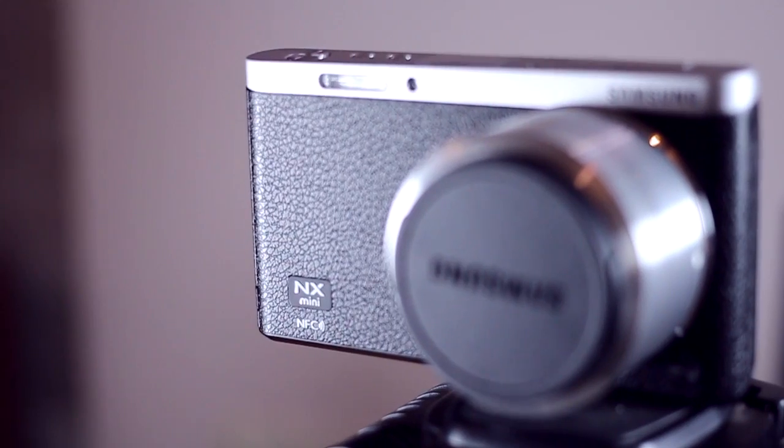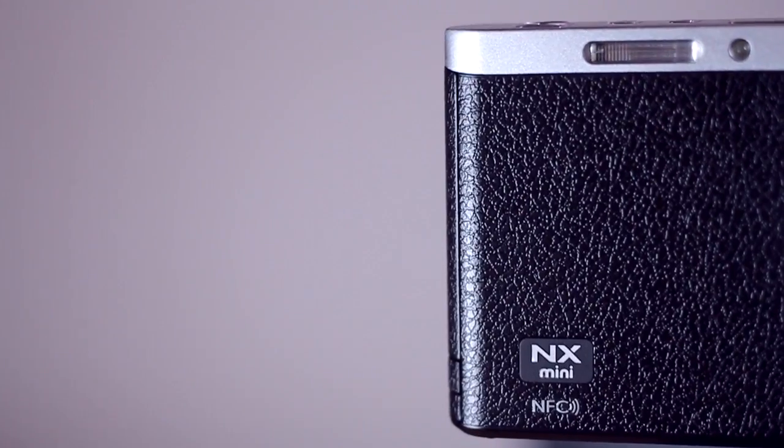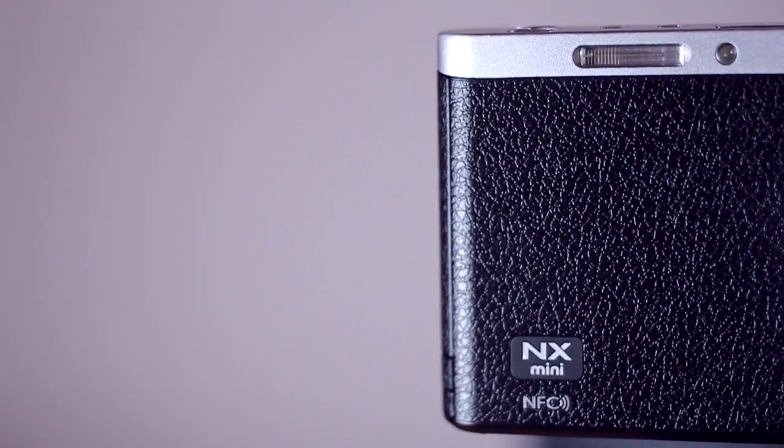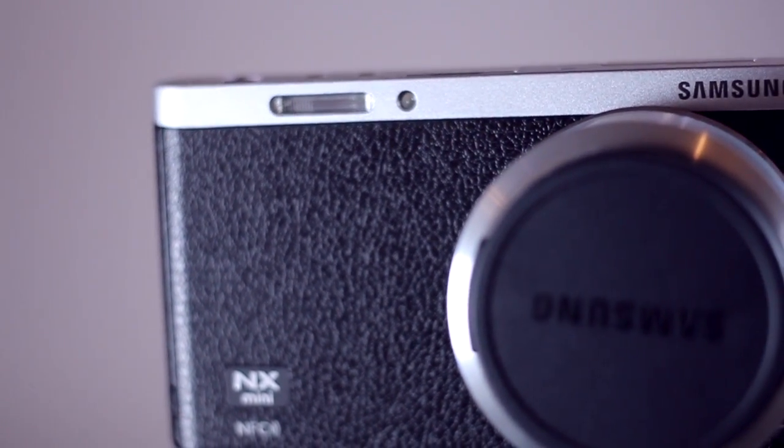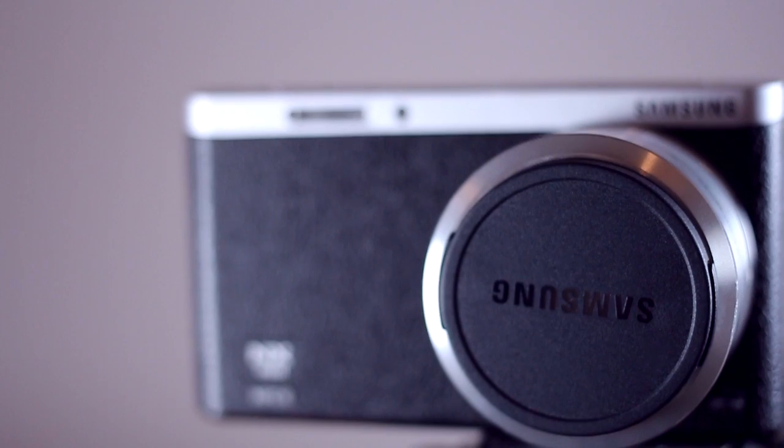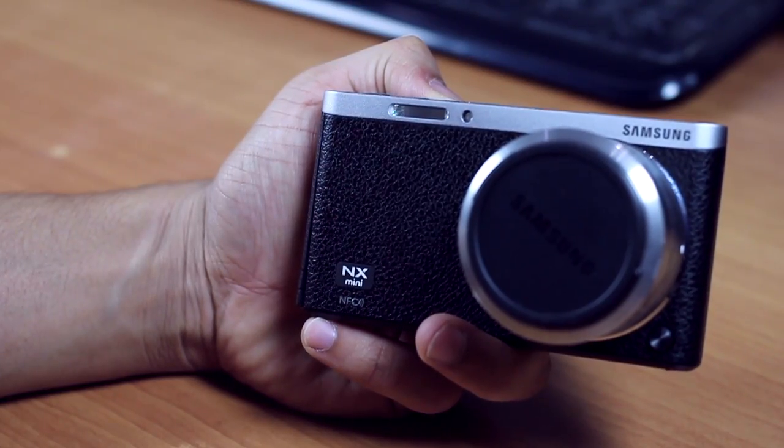The NX Mini is Samsung's way of saying that you don't always need a bulky DSLR to take great photos, and they'd be right. The camera looks quite beautiful — it's modern and simple. Just like with the Note 3 and the Note 4, the NX Mini has a leather texture which is basically plastic but with brushed aluminum atop.